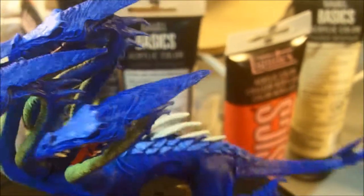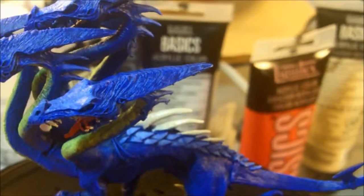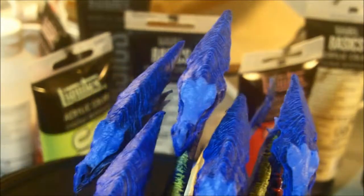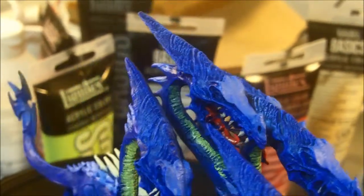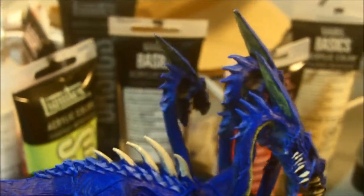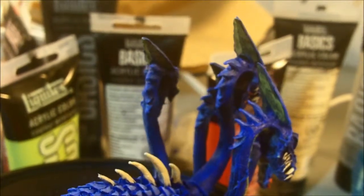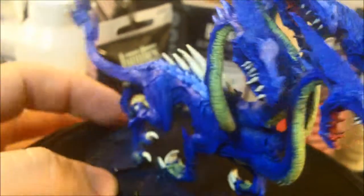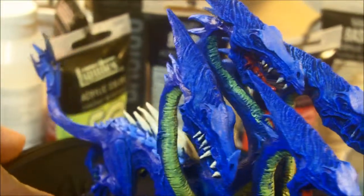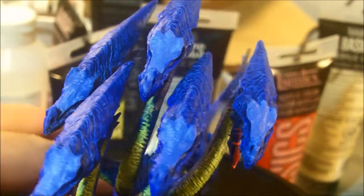I'm still debating whether I should do the full head piece with the lighter shade or not. I'm kind of going against it - I don't think I really need to do that. And also on the underneath part of the head here, I'm starting to do layers of the green as well, matching the green that's on the neck areas. That back neck is being a little troublesome to get into, but we'll see what we can do.